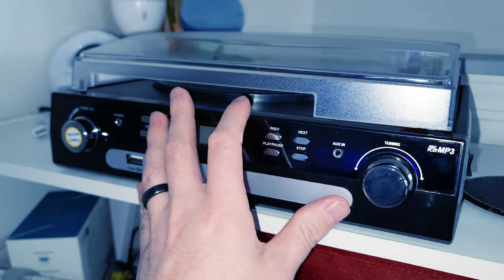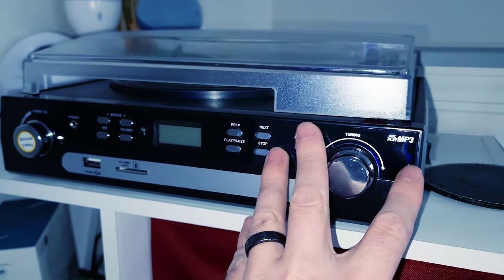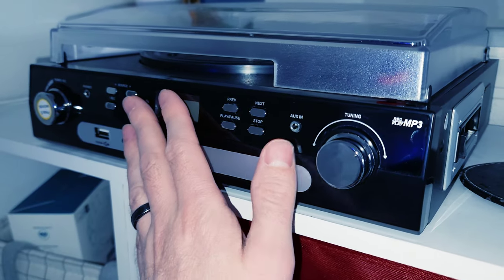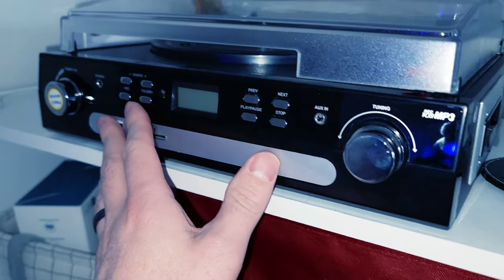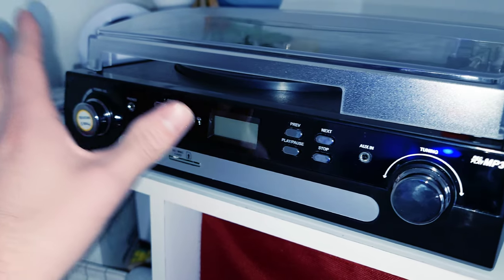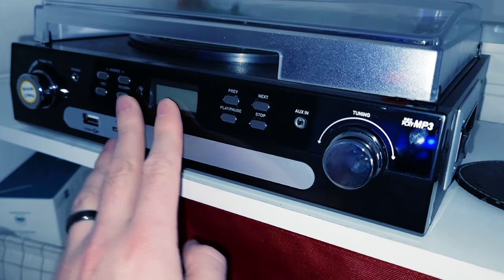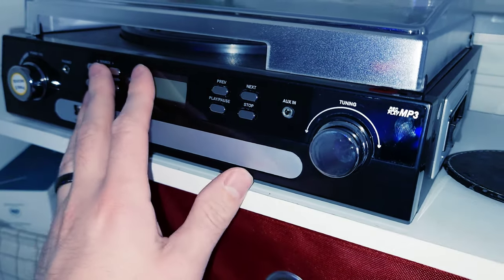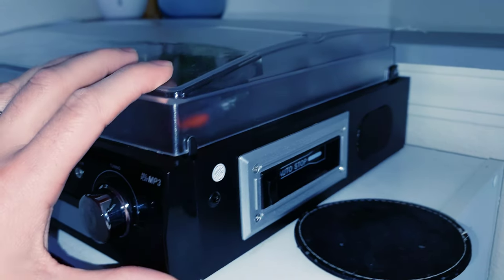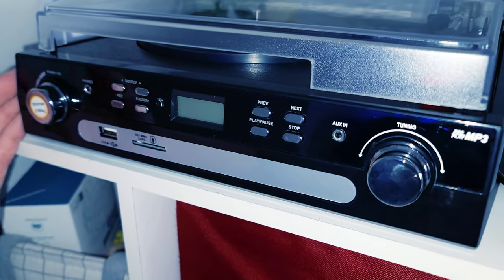All in all, I'm going to give this thing a 3.8 star rating. I recommend it as a gift for someone young who wants to experience a bunch of stuff, but if you're buying this for an audiophile you're going to want to skip this and go with something else. It's a good piece of tech, but it's lacking in the ways you wouldn't want it to — it's got all the features, just not at tens out of ten; they're all below fives. That's my full review.